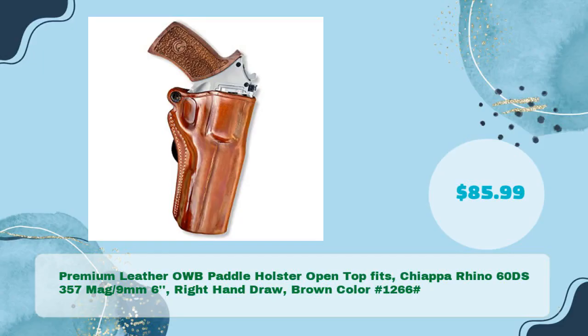Next: the premium leather OWB paddle holster, open top, fits Chiappa Rhino 60DS, 357 Mag / 9mm, 6-inch barrel, right hand draw, brown color — hash 1266 — in just $85.99.